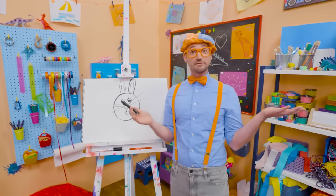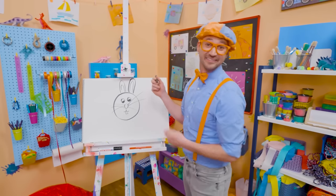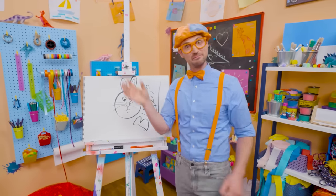If you want to keep drawing with me, all you have to do is search for my name. Will you spell my name with me? Ready? B-L-I-P-P-I, Blippi! See you again. Bye-bye.